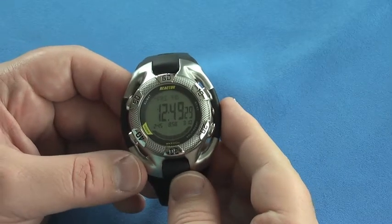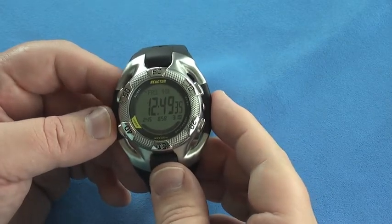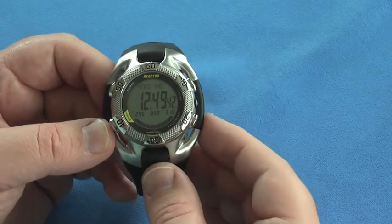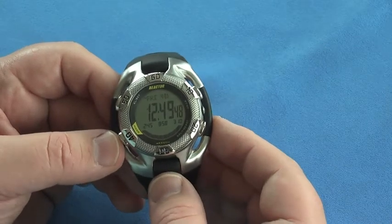A couple of interesting comments I'll add: some things about this watch — the instructions are a little bit lacking. I find they're not very descriptive on the tide setting and adjustments, and can be a little bit confusing — they could be better and more detailed. But with some playing around and research, you can usually figure it out.